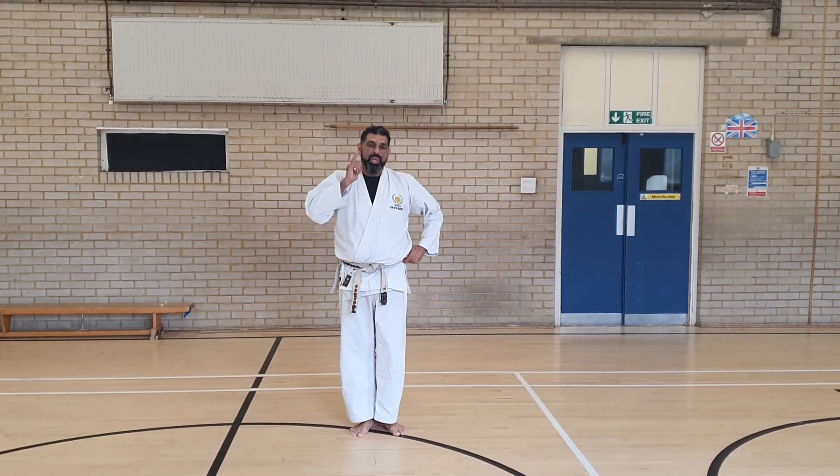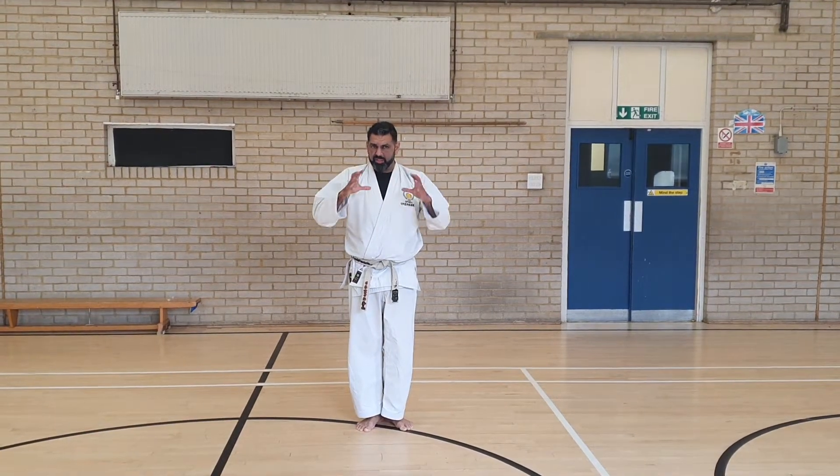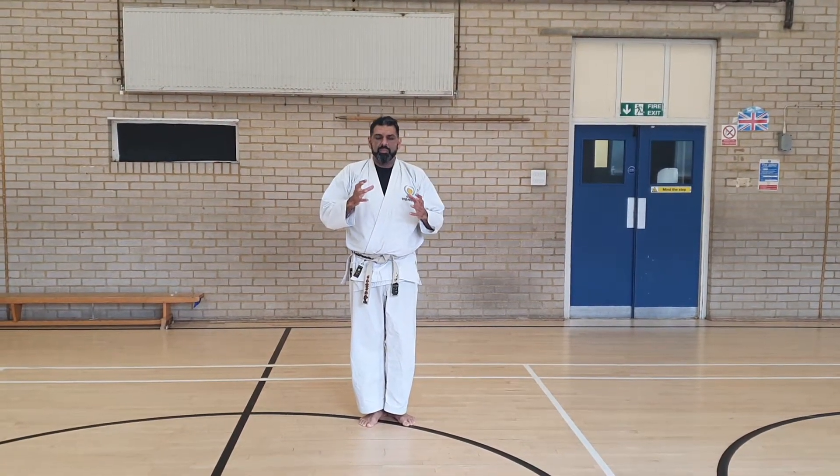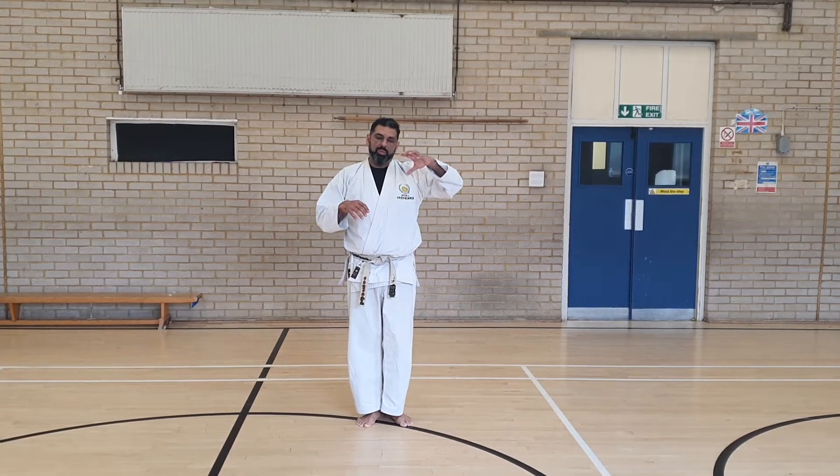You heard that the student asked the difference between Yoko Geri Kiage and Kikomi. I'll go through Kiage first, the whole dynamics on how that would work. This is for lower levels — orange belts, red belts, yellow belts.